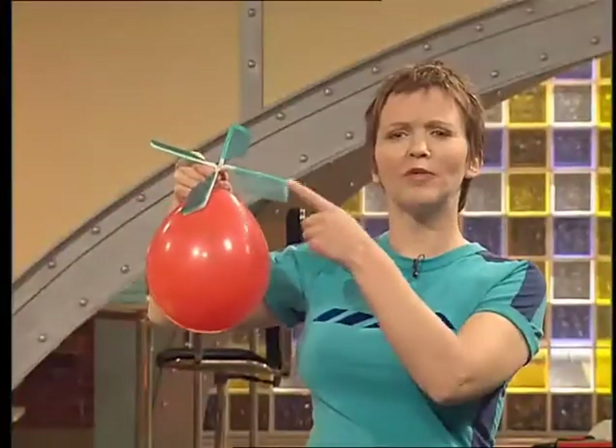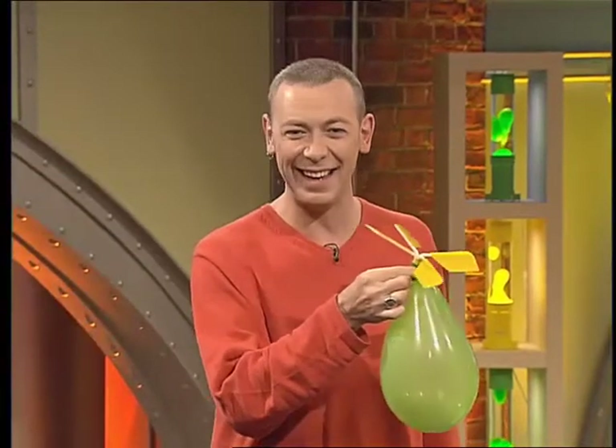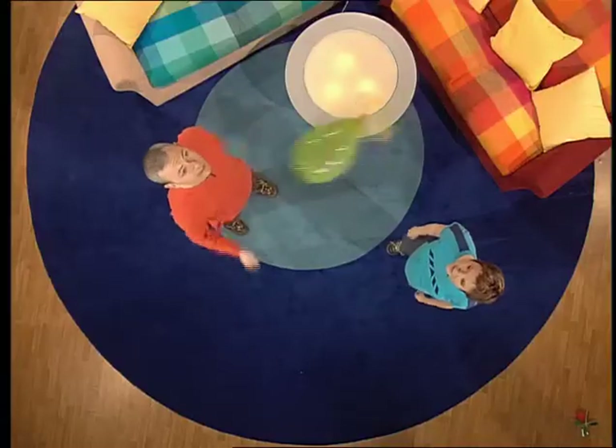Halloon — half helicopter, half balloon! Now, I reckon it should be called Ballycopter, because it's half balloon, half helicopter. If we make you another one, will you admit it's halloon? You're alright then.